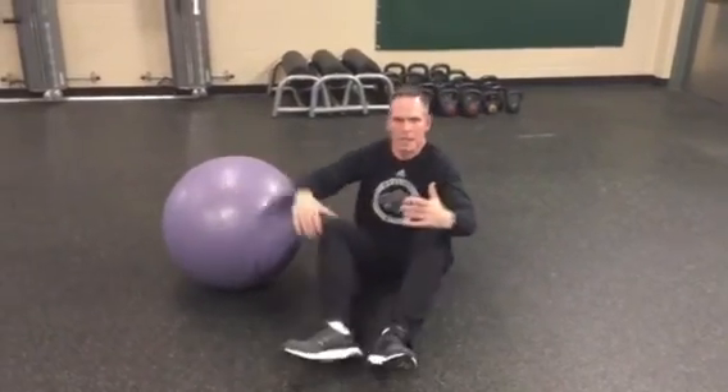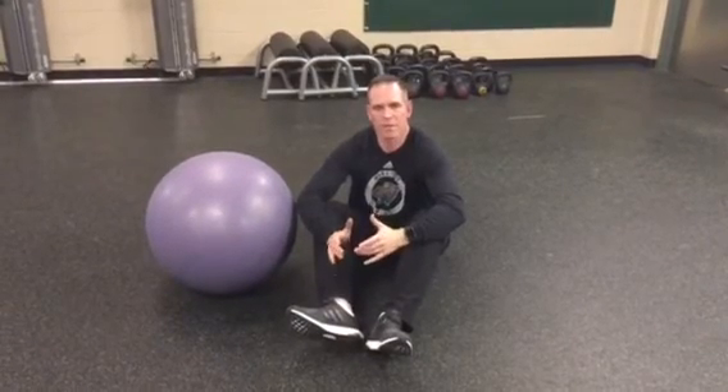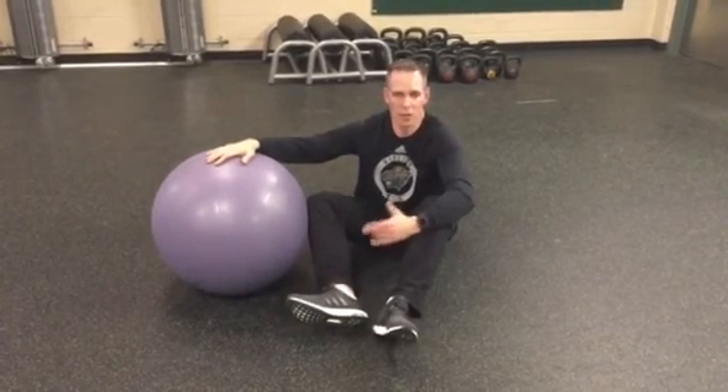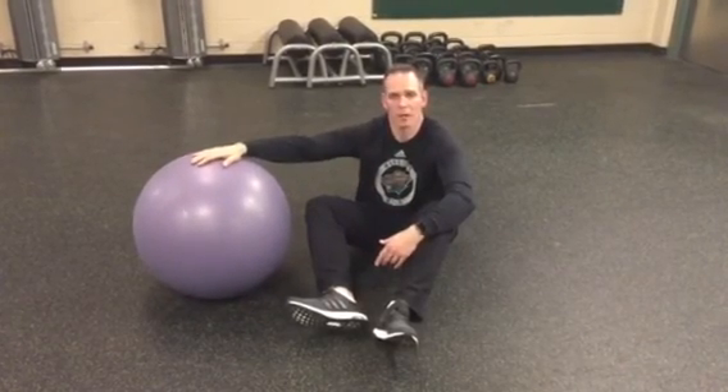Those are just some strength training exercises that we do during the program. This is different from our glute activation exercises, where we might progress from double leg glute bridge to a one leg glute bridge to a one leg glute bridge on an unstable surface. But this is what we do for double leg hip extension patterns for our younger players. With our more advanced guys, we might get into slide board leg curls and ultimately the glute ham raise. But for young kids, we kind of stick to the ball leg curl as the top of the chain.